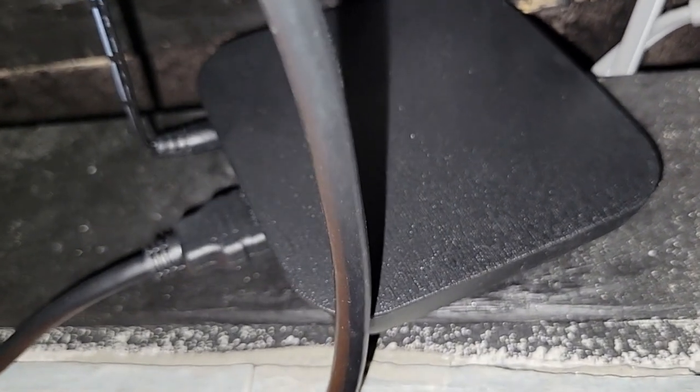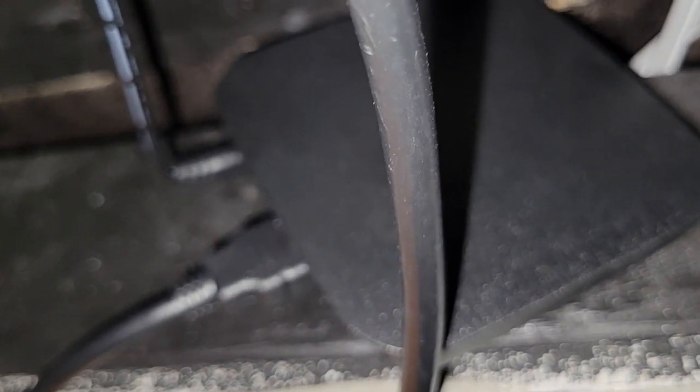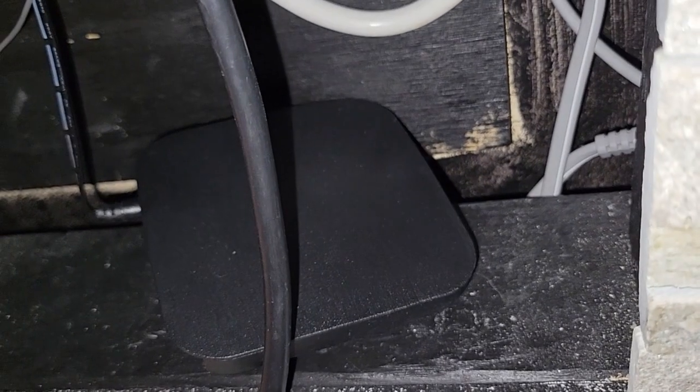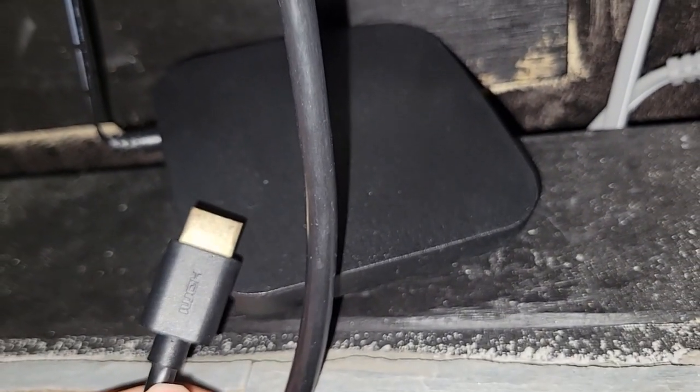If that's the case, then what you need to do first is unplug the HDMI cord from the device. Then connect your HDMI cord from the external HDMI device to your capture card.